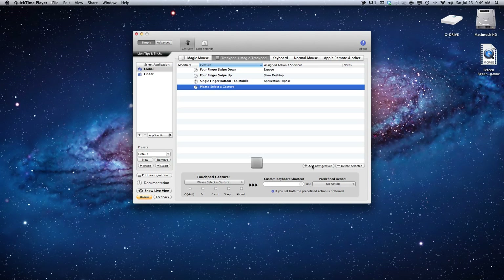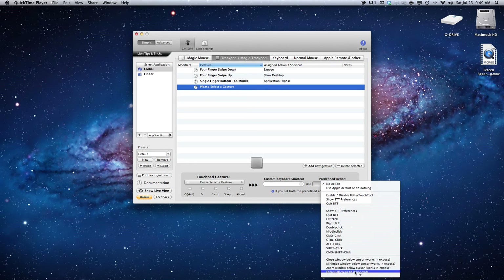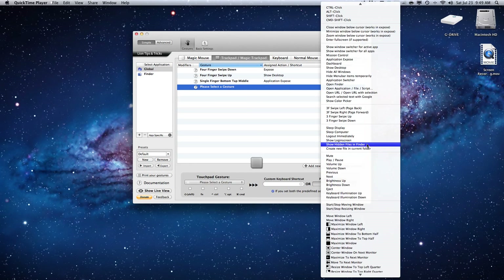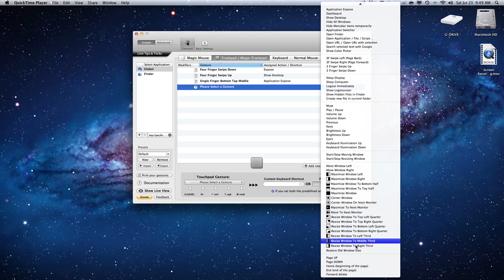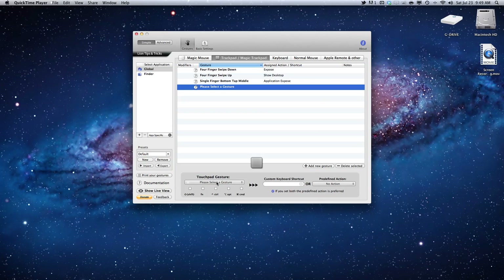Once you have the application downloaded, go into the preferences and you'll be able to customize your Magic Mouse and Magic Trackpad. Some of the cool gestures you can set with Better Touch Tools make for a fluid and clean experience with Lion.